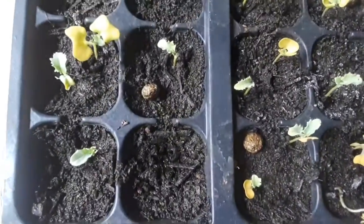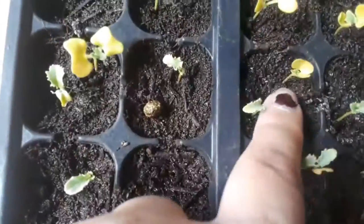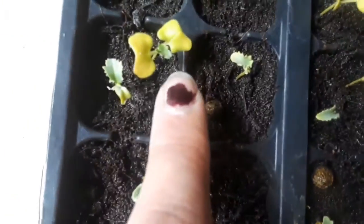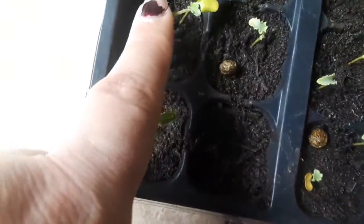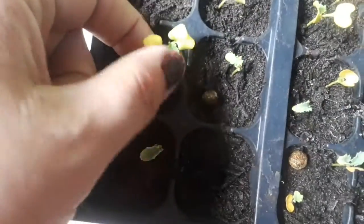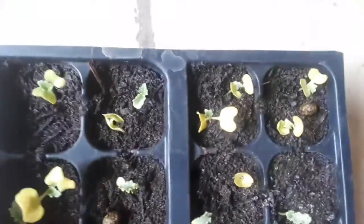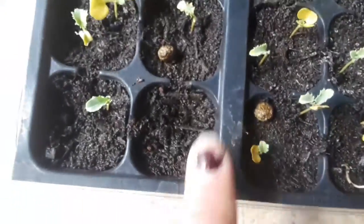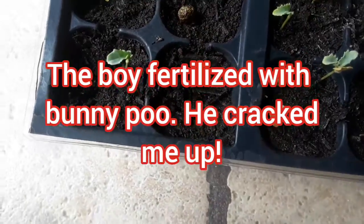These are my kale and you can still see the remnants of when they got burnt by that fertilizing incident, but the new leaves are starting to come in, so I think they're going to be okay. I'm going to trim off the rest of these damaged leaves so they're not putting energy into them. I trimmed this one first as a test and it's already starting to grow so much faster.